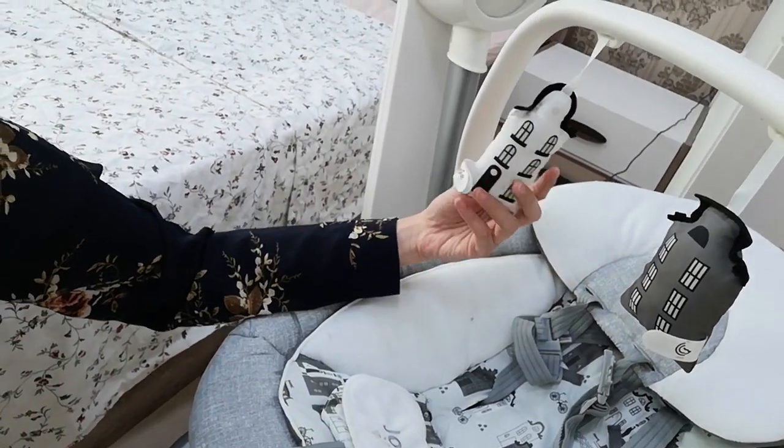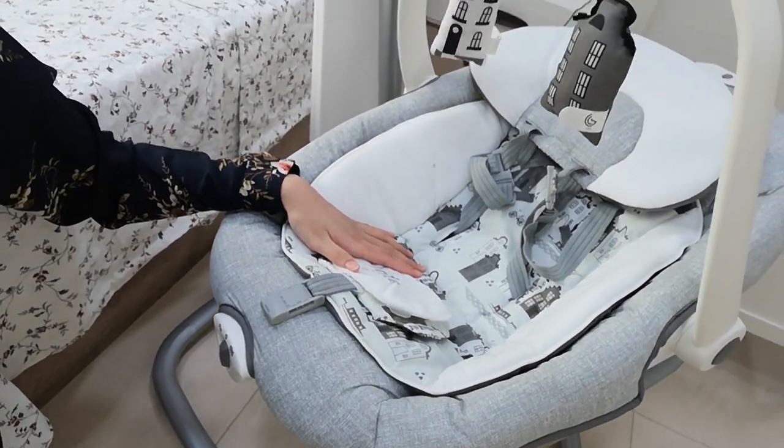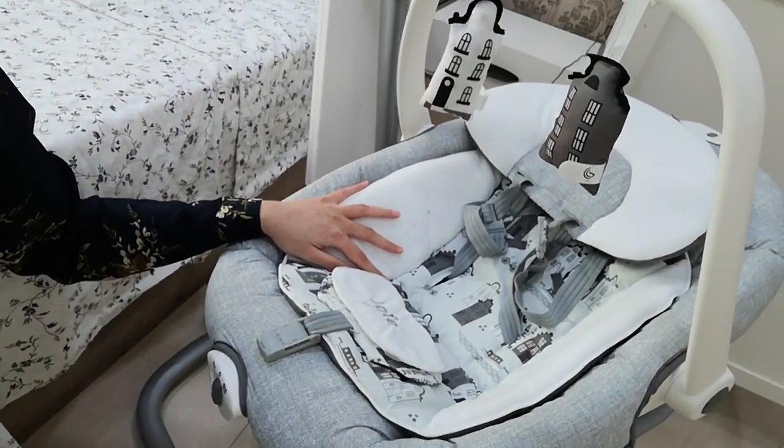It has building prints on it. I chose this over the other one which has animal prints, because I thought this looks more neutral. It blends well with our sofa, and it's not too eye-catching.